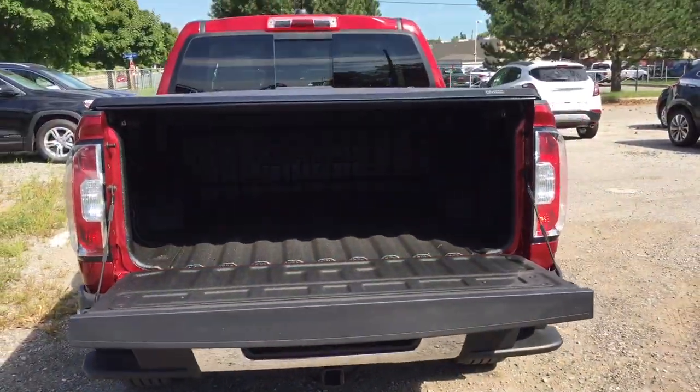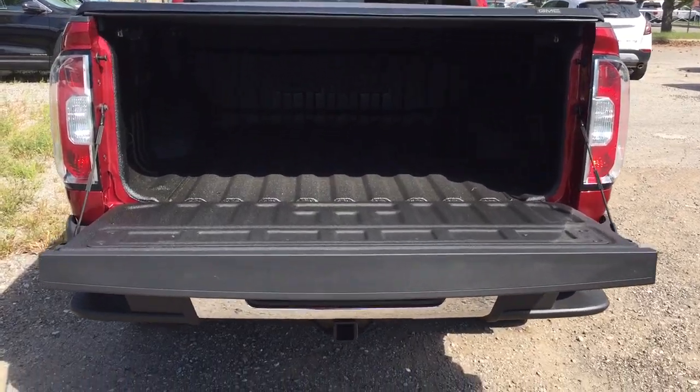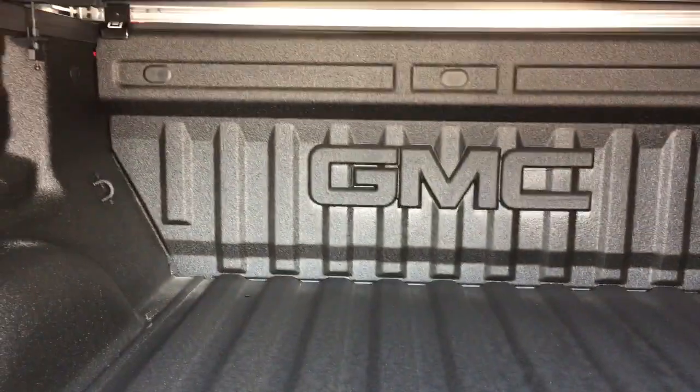There's a nice GMC branded soft tonal cover. It's an easy lift and lower tailgate — nice and smooth and quiet. You also have that GMC branded spray-on box liner.